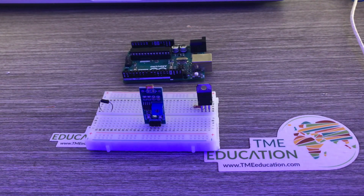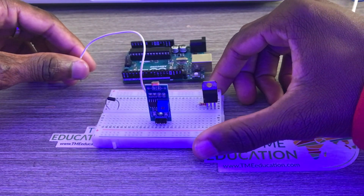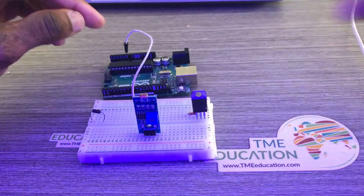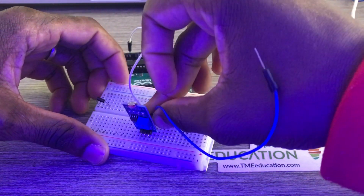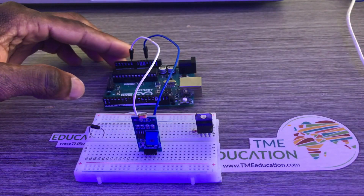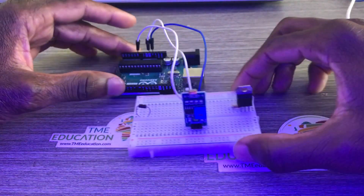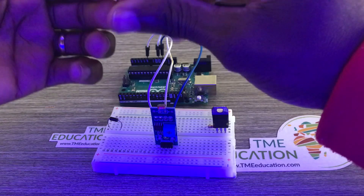It is a normal diode — I think a 1N4007 — so the cathode is on the left side and the anode on the right side. I connected it to the data pin, to analog pin A0, and this side is VCC.